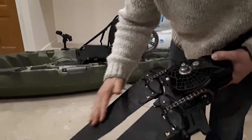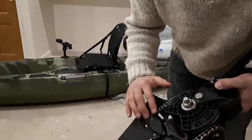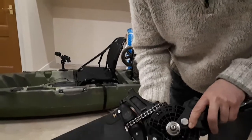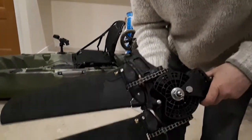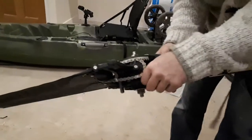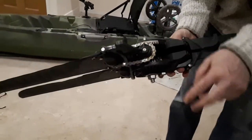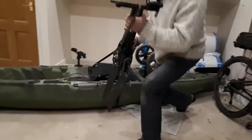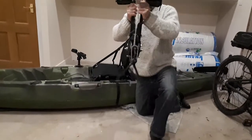These marks are just grease that comes with it to keep it greased. I've had it out in salt water and it seems to be really good — it doesn't look like it's going to corrode or anything.